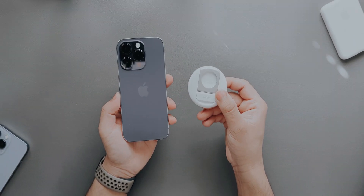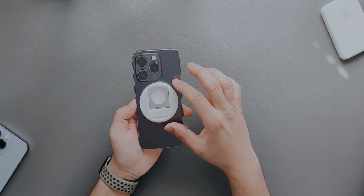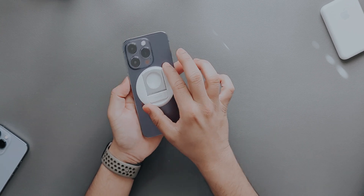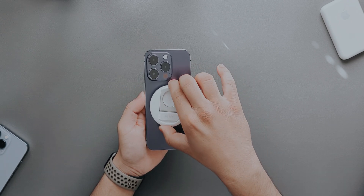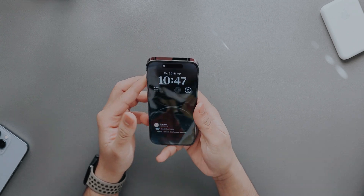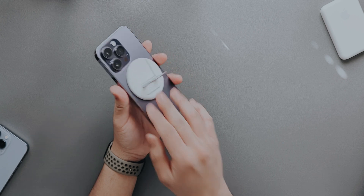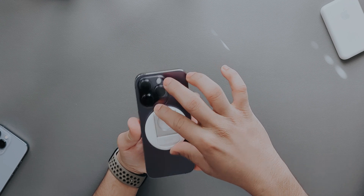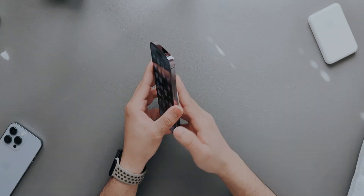I'll just quickly slap the iPhone on — and as you can see it fits really really well and it doesn't move that much, which is a good thing. The magnets are good. If you take it out you get sort of a pop socket basically to hold your phone, so you won't actually drop your phone when you have this on.